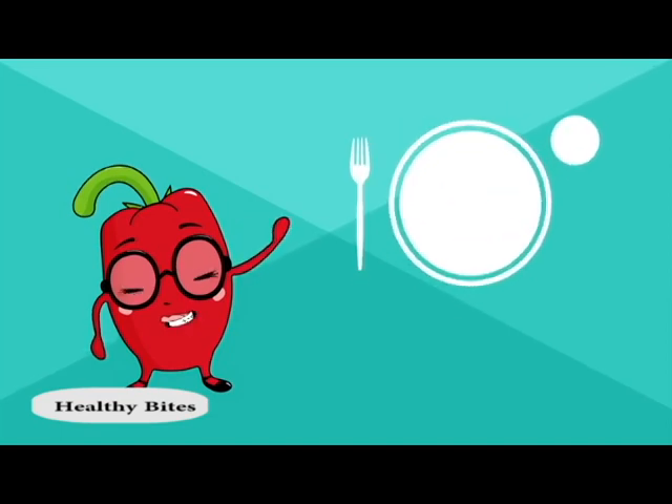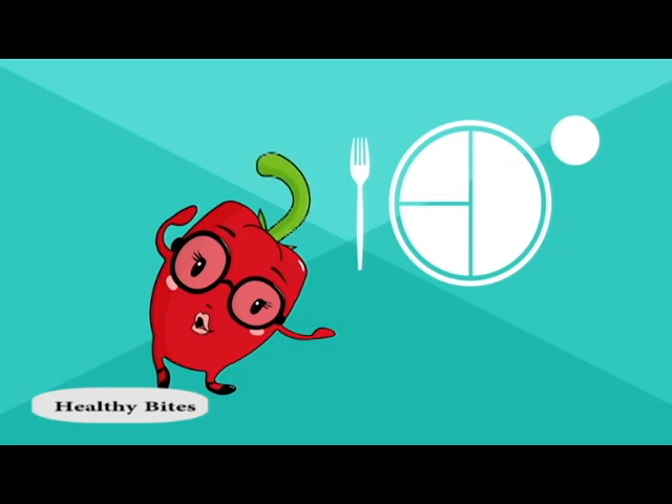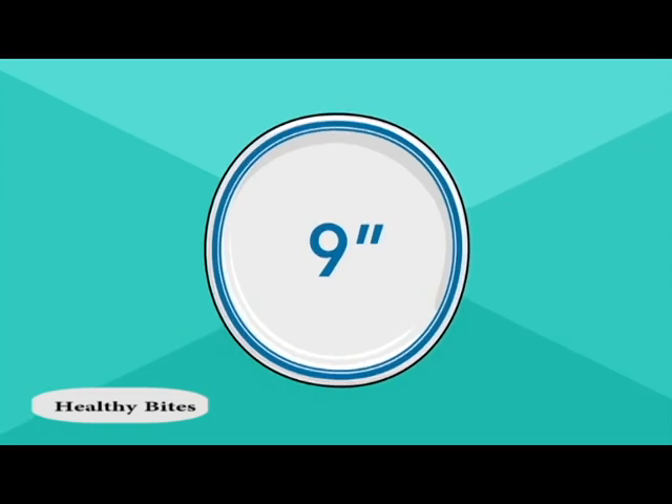What's a healthy plate? It's a way to control your serving sizes where you don't have to count. Simply use a 7-inch plate for children and a 9-inch plate for adults.